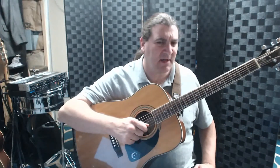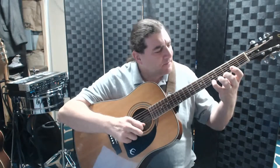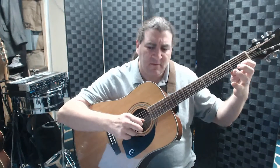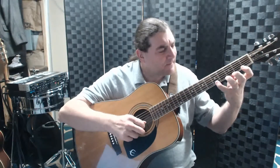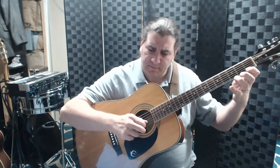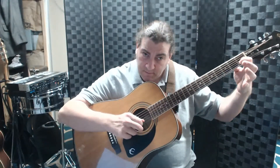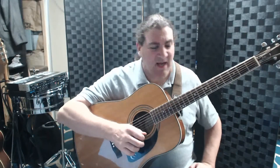Now here it is in rhythm. I'm going to take it slow — about one, two, ready, go. [plays slowly] London Bridges is falling down, falling down — maybe about that speed. That's about what you might do at kind of a moderate pace.